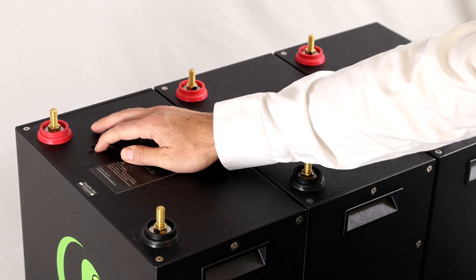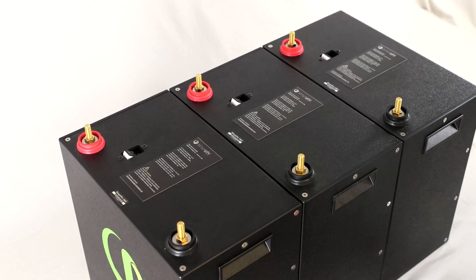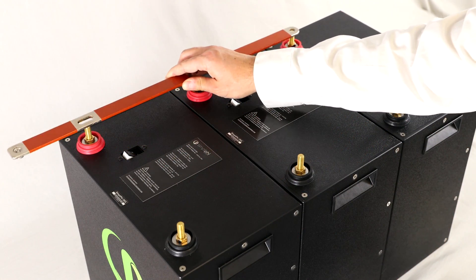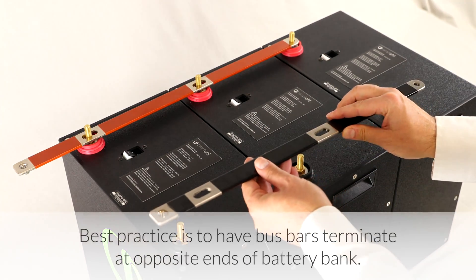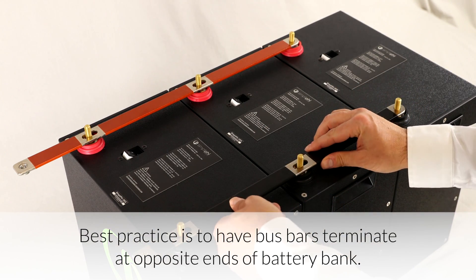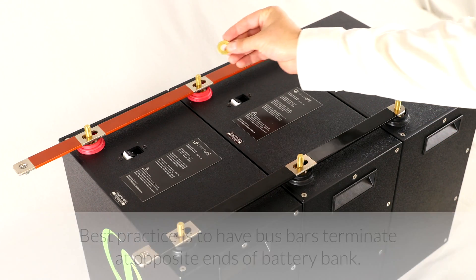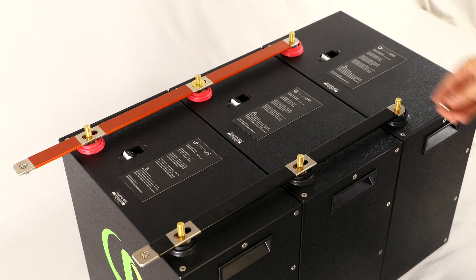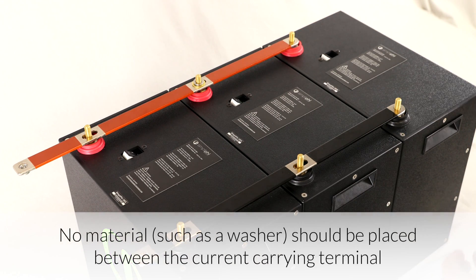Before wiring the 5 batteries, make sure all the battery's built-in breakers are in the off position. Secure the negative and positive interconnects onto the battery's negative and positive terminal posts. Watch the 'Connecting a Bus Bar to Terminals on a Simpliphi Battery' video for a more detailed explanation.